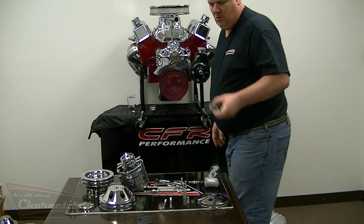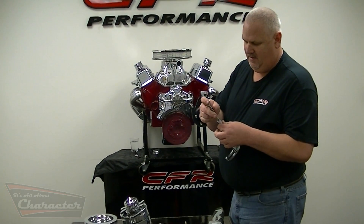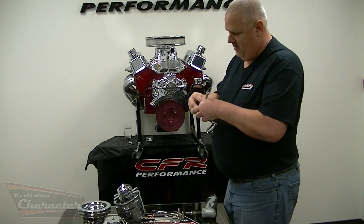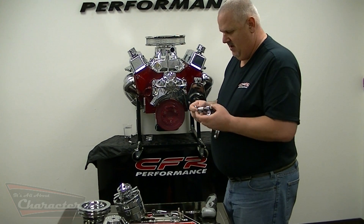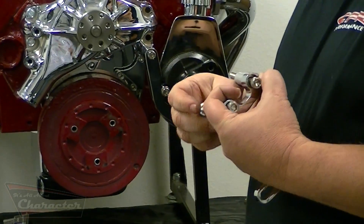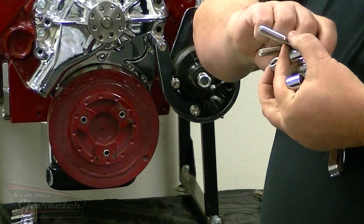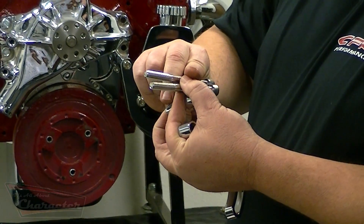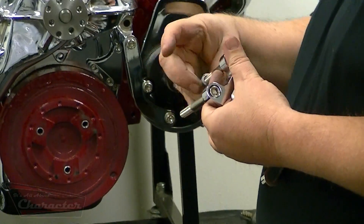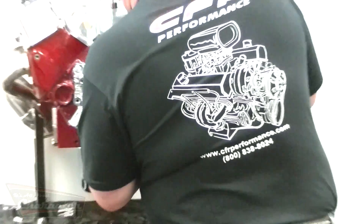Then, with the adjuster bracket and two shims, the bolts go in the bracket, in the shim, in the bracket, in the shim. Make sure that your longer bolt — there is one bolt that is a little bit longer than the other — goes in the top hole. With these shims in place, these simply bolt the water pump in place.